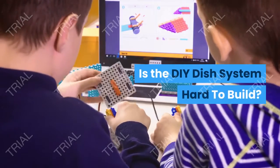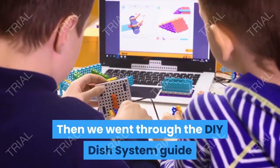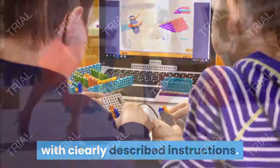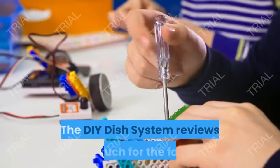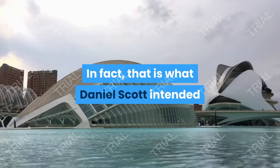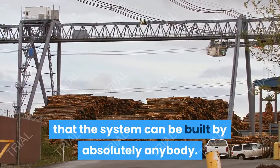Is the DIY Dish System hard to build? When we began this review, we went through the guide and were relieved to discover that it is written in a very simple style with clearly described instructions. Even the additional materials required to build the system can be found in local shops. The DIY Dish System reviews vouch for the fact that it isn't difficult at all to build. In fact, that is what Daniel Scott intended — on his website, he mentions that the system can be built by absolutely anybody.